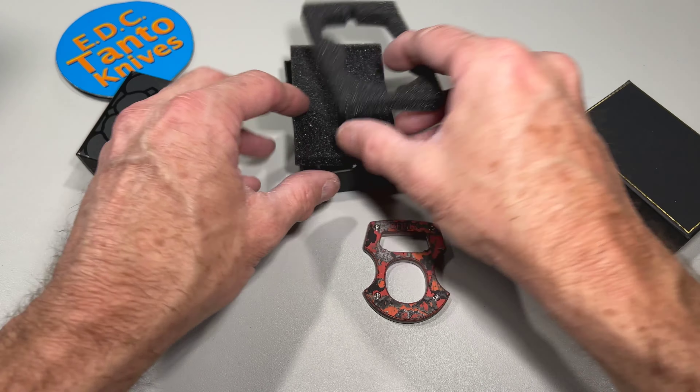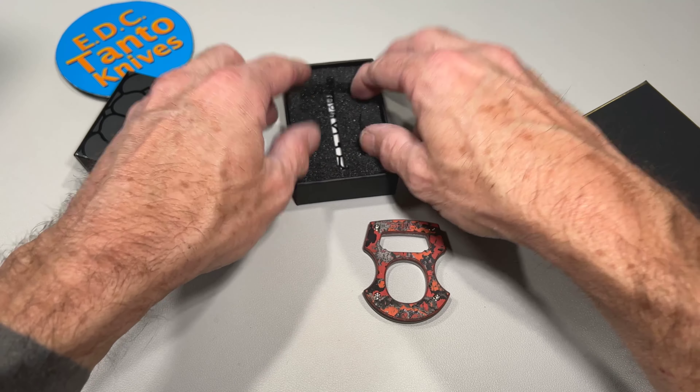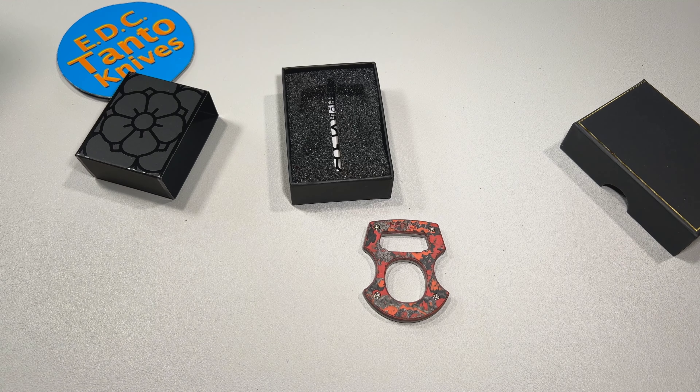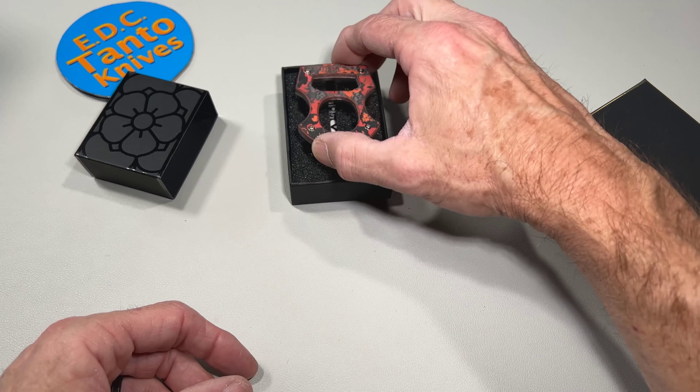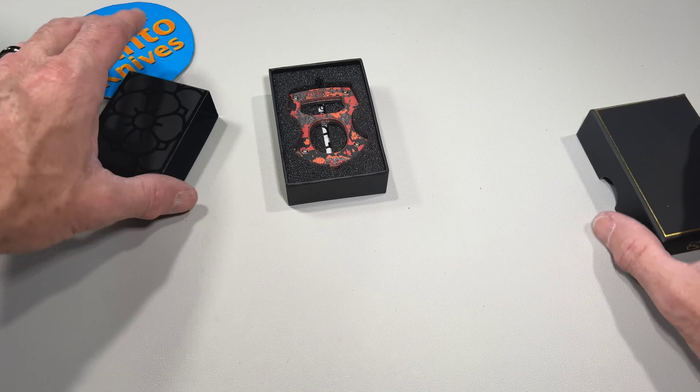He's got a sticker in there and it gives you information — zero blast tie, fat carbon fiber. I thought it would be really cool to take a look at it because this little pocket art, pocket trash as some people would say, is kind of all the rage these days.